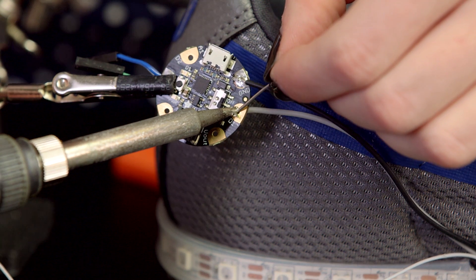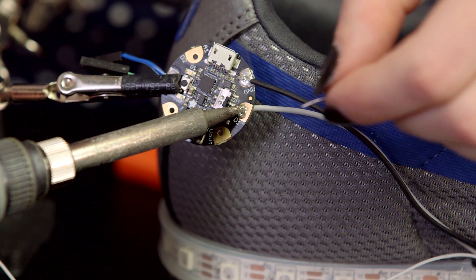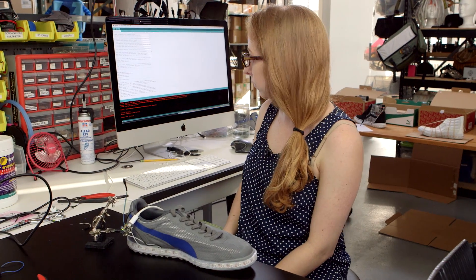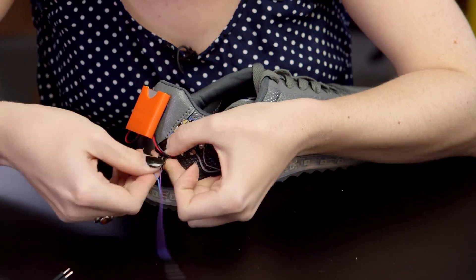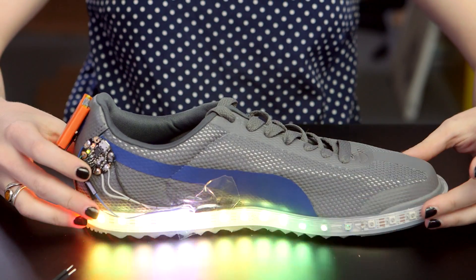After the glue is dry, solder to Gemma and upload the sensor trigger code from the tutorial. Play around with the positioning of the sensor on your shoe until you're happy with the movement that triggers the switch.